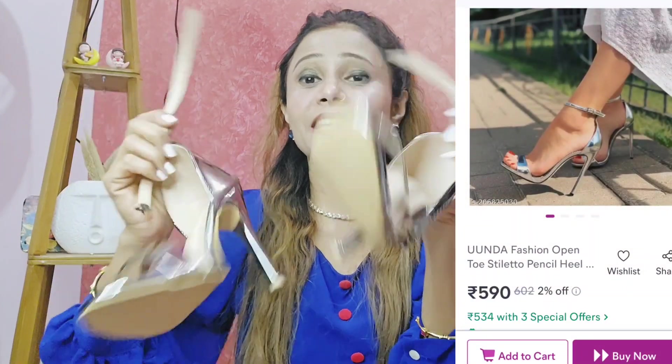Next is our heels — open toe pencil heels. I found it very well. I got three sizes. I bought different sizes across the footwear.